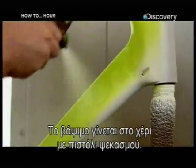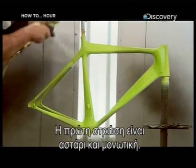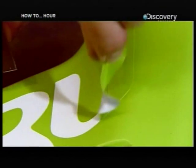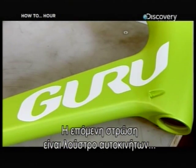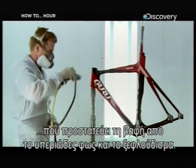The painting is done by hand with spray guns. The first coat is a primer and sealer, then adhesive stencils are applied one at a time. The next coat is a clear automotive lacquer, which protects the paint against UV light and chipping.